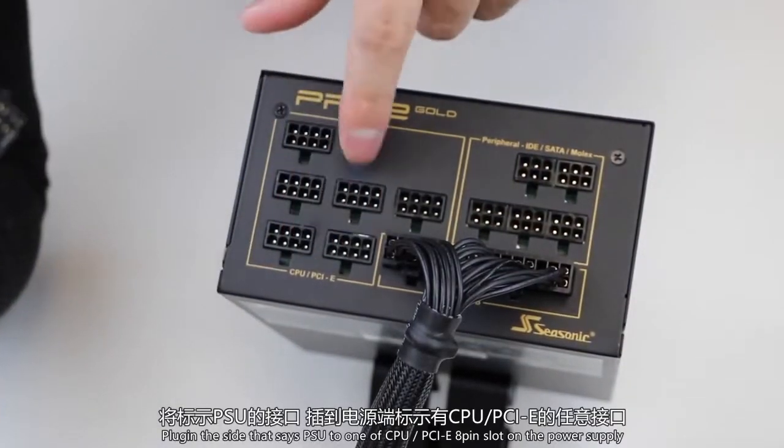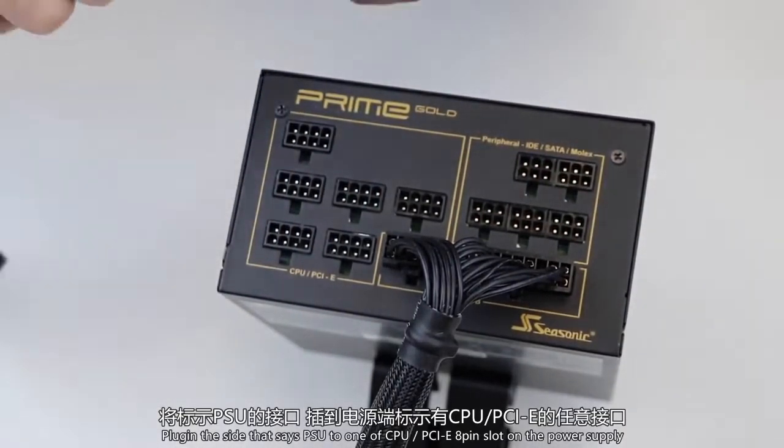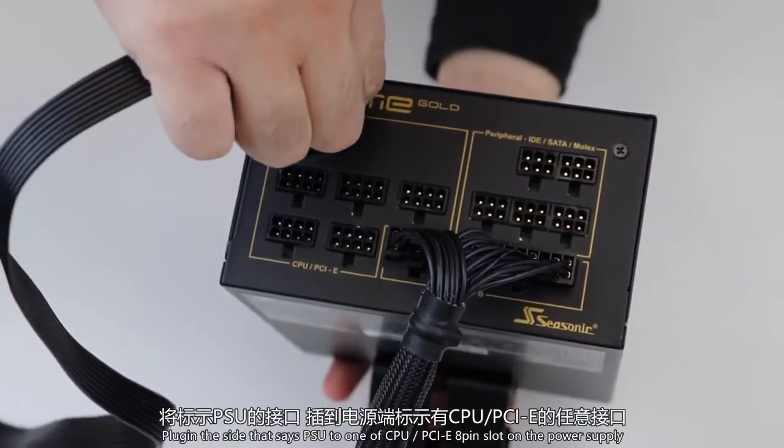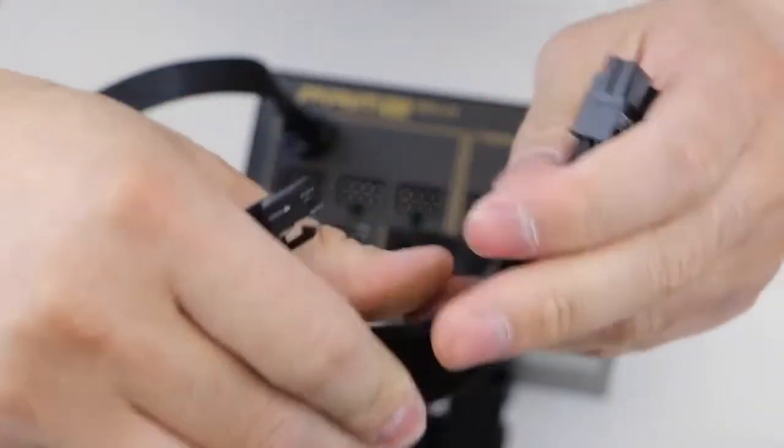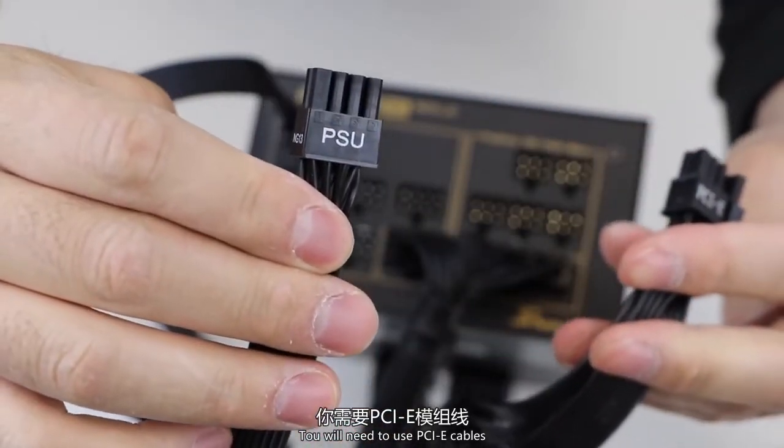Plug in the side that says PSU to one of the CPU PCIe 8-pin slots on the power supply. To connect your video card to the power supply, you will need to use PCIe cables.